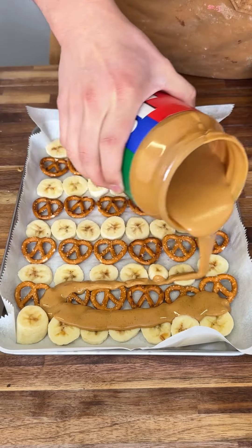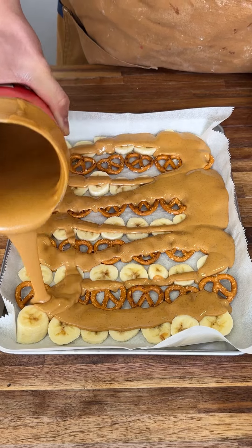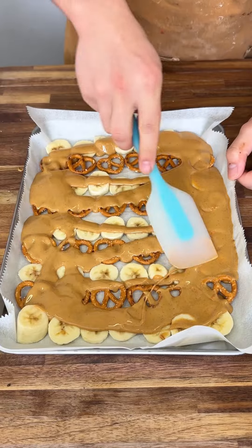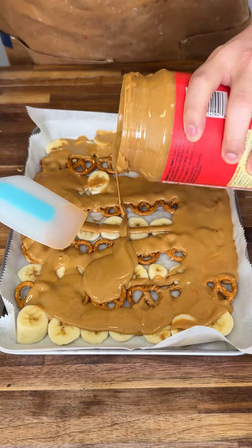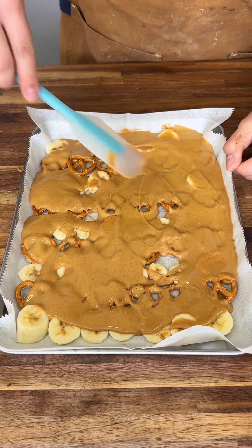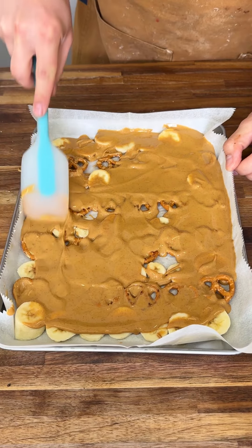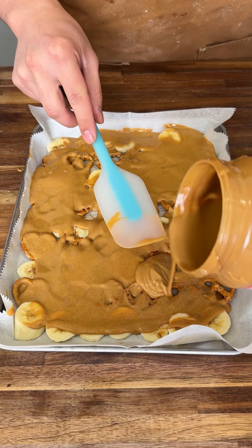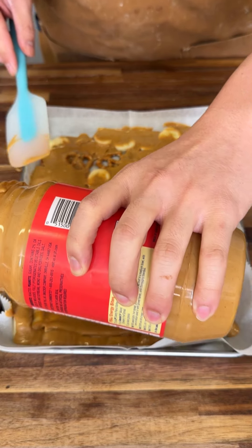You're just gonna get some peanut butter and do a thin layer all over your goodies. We have bananas, pretzels, and stuff like that — just spread that around and make sure it's all even. Add some more peanut butter as you go, but don't add too much because we're gonna add something else too. Just a thin layer, just like this. Perfect — make sure everything's in place and fill in the gaps as you go.